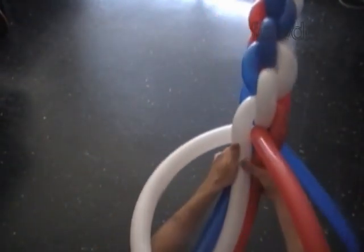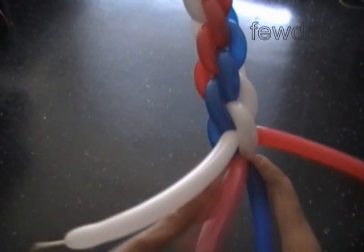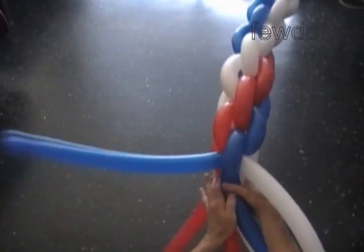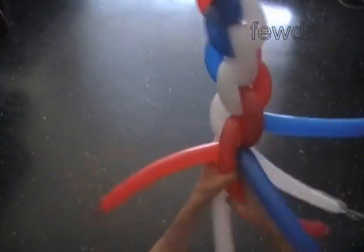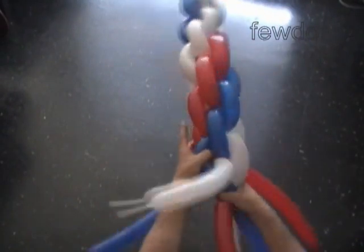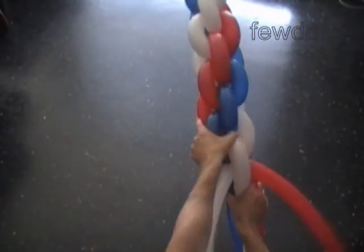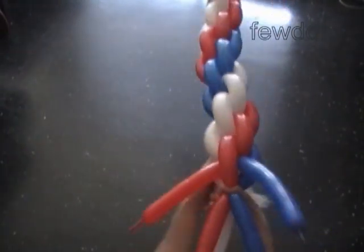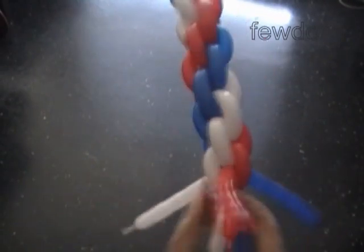We also have to keep some spare balloons of each color for repair work, which may occasionally be necessary. Balloons do pop — it is the nature of balloon twisting art. We cannot run away from it. On the other hand, people come back to us right after the balloons pop wanting another sculpture, so it is not so bad. It is the life story of every balloon we make.